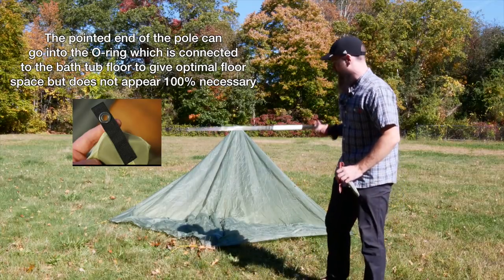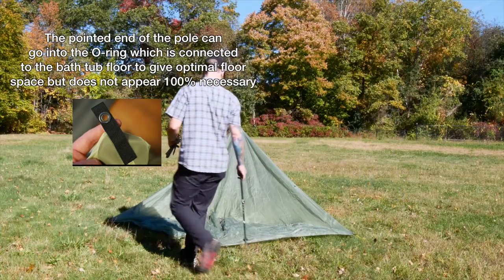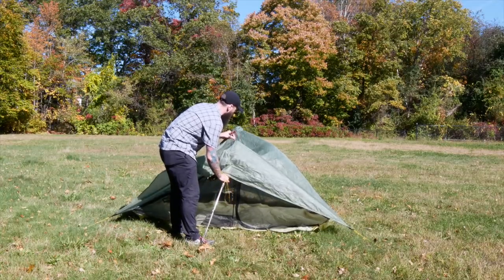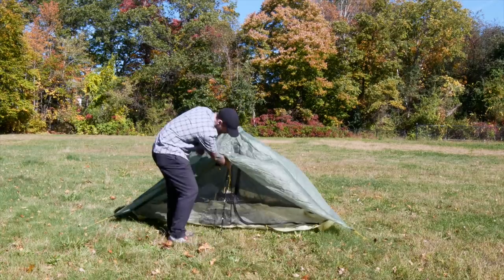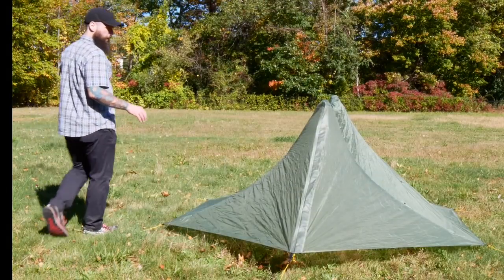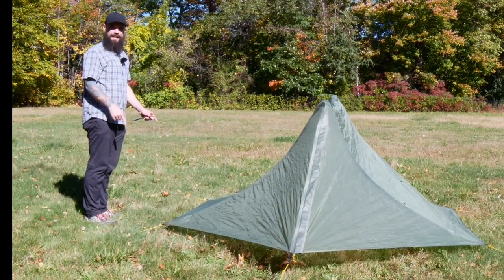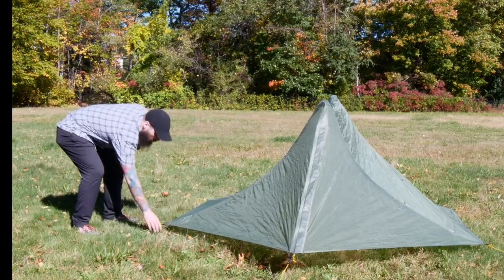We'll do the same on the other side. I'll show you a close-up of that little attachment system for the flooring. In all honesty, you probably don't need to use it — it looks like it's there to give you optimal floor space.